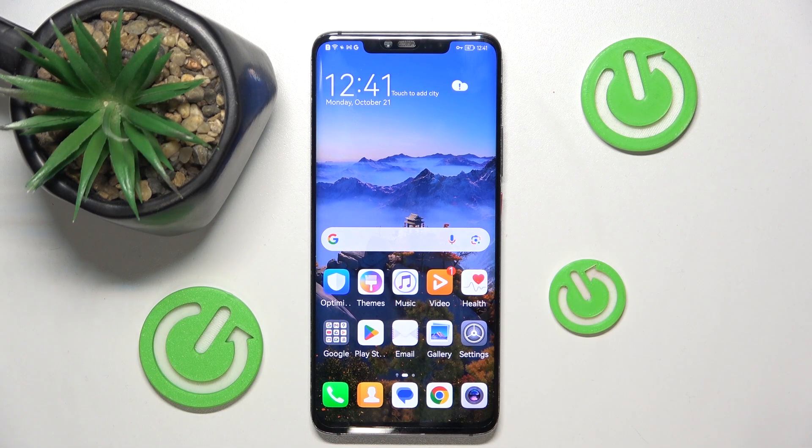Hello guys, welcome back to our channel, Hot Reset Inc. In this video I'm going to show you how to switch on one-handed mode on your phone. So let's start guys.